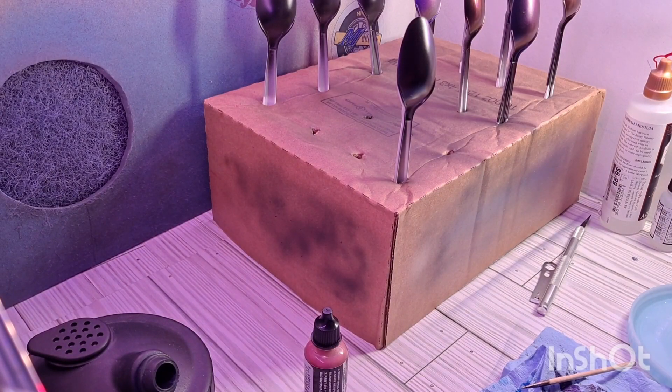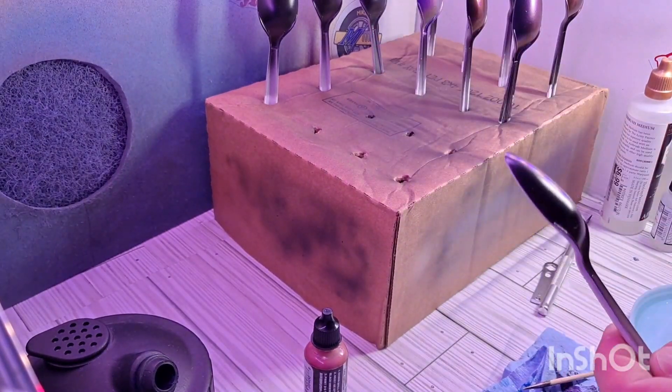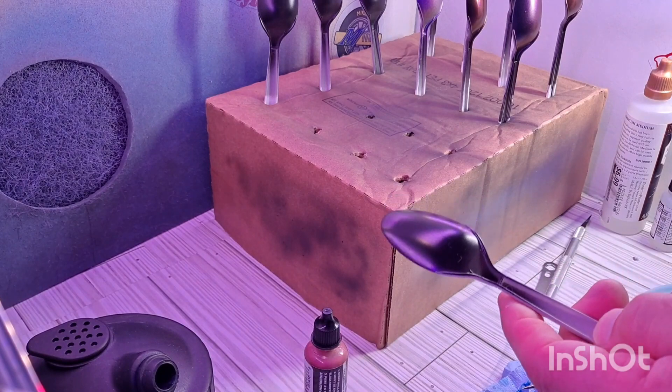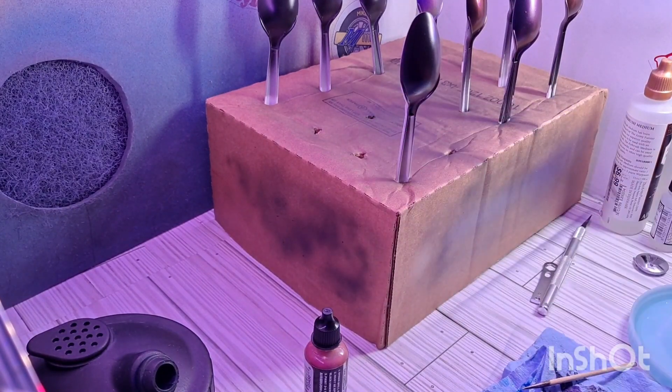All right, so we're just going to do some sample sprays here. I got some of my spoons here off in the background that I've been doing some experiment spraying with these different colors from TurboDork. And I have many spoons that have been prepped with a regular Tamiya primer and then a Vallejo gloss black primer to give us that gloss black look that we're after.